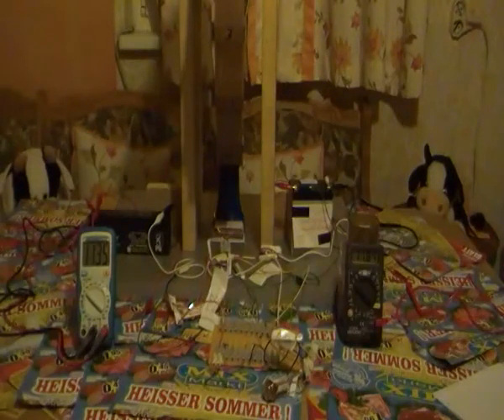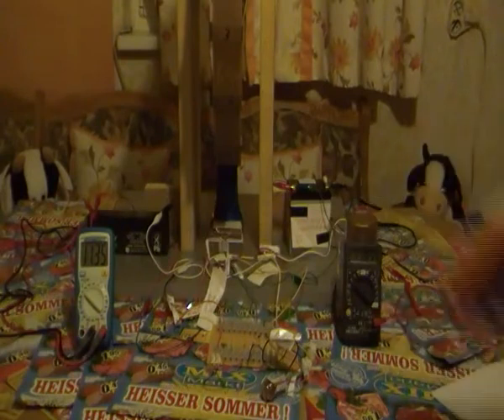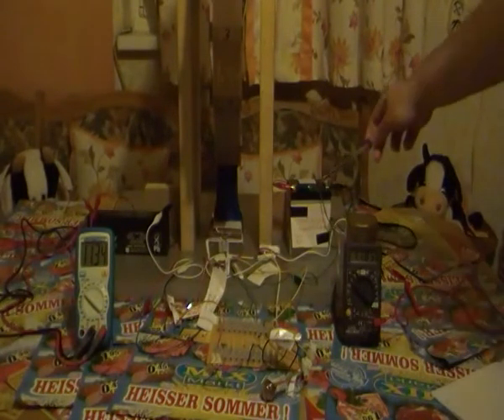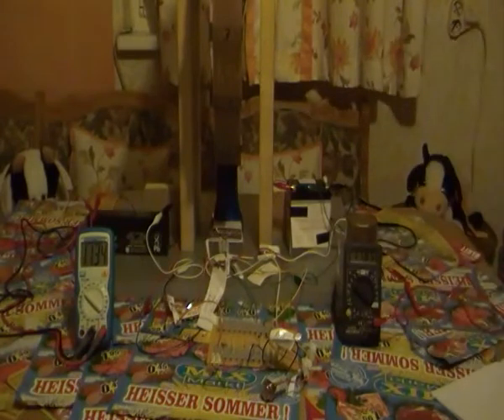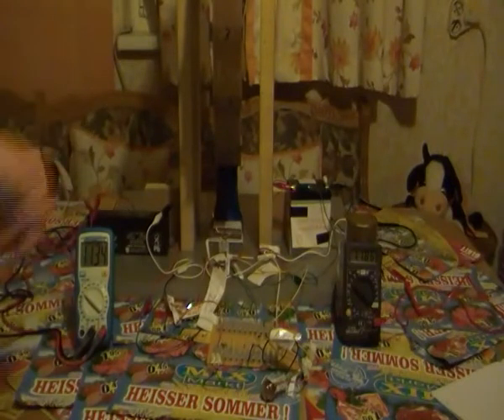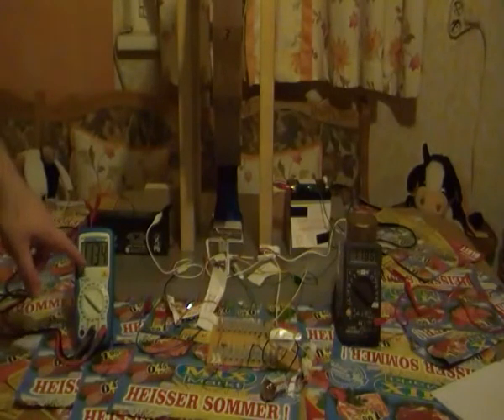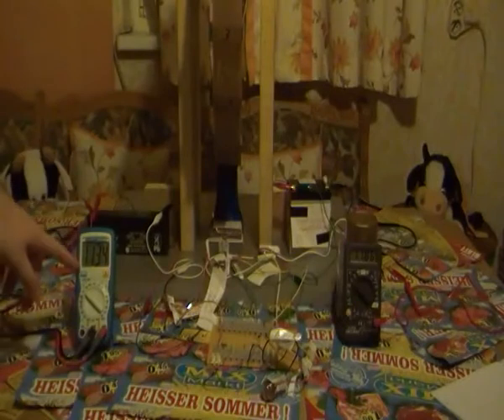Hello, hello to the Bedini group. I want to show my latest experiment. I have here the voltage of my start battery and here is my start battery. I also have the voltage of my charging battery and my new charging battery which I got from a friend. This battery in the past had trouble charging up to 11 volts and higher.